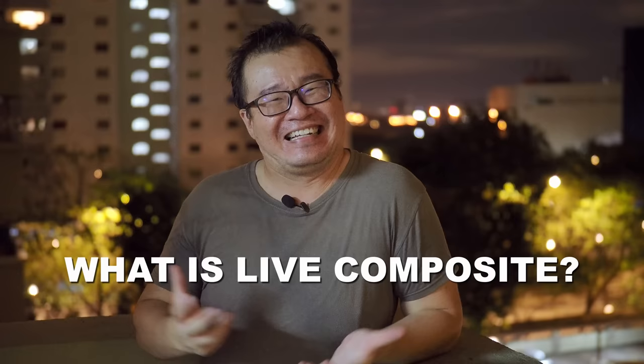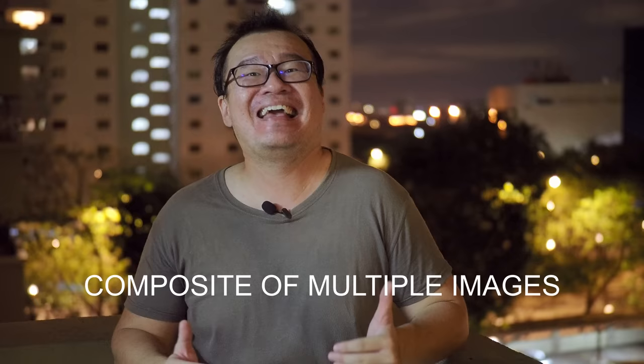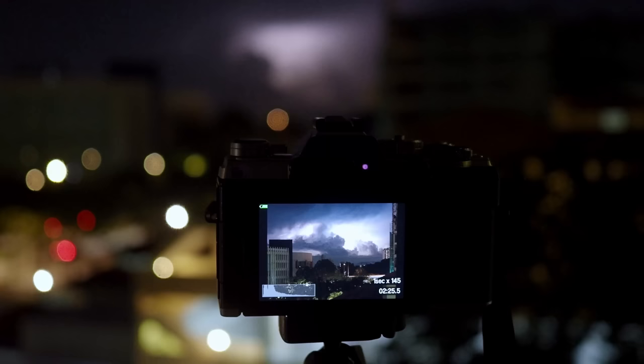So what exactly is Olympus Live Composite mode? First, it is an advanced bulb mode. Bulb mode in any camera allows you to break the shutter speed limit, especially at the slower end — typically at 30 seconds or 60 seconds — and the camera will allow you to extend beyond that, typically up to 30 minutes, one hour, or several hours. Secondly, Live Composite is a composite mode, meaning that the camera will take many shots — a series of images to be merged into one final composite image. Olympus Live Composite allows this to happen in-camera and you get to see the preview happening live as the merging of the composite is being shown on the LCD while you are shooting.